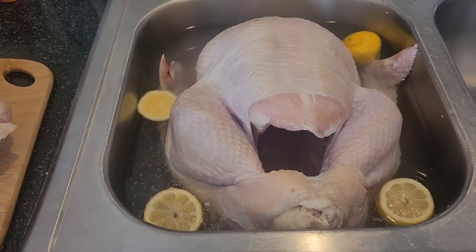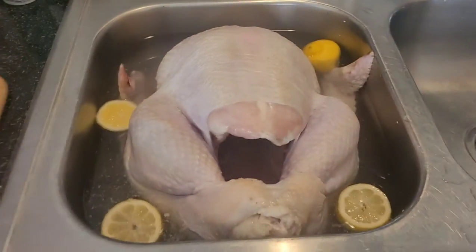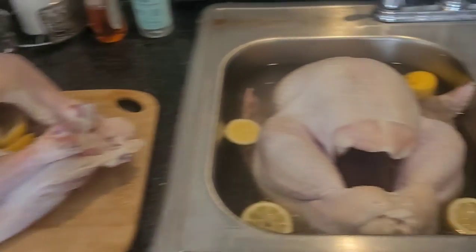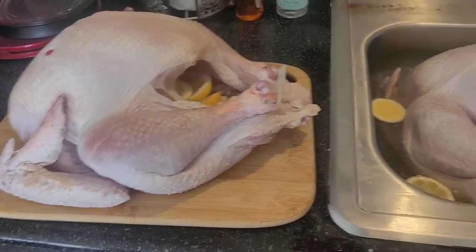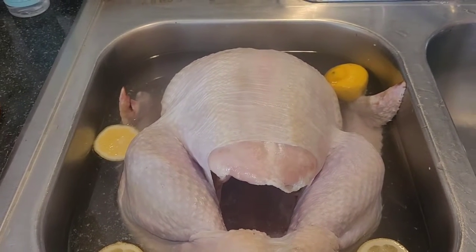First thing first, we gotta get with the turkey. As y'all can see right here, the turkey has been soaking in some vinegar and water and I actually scrubbed it with some lemons. This one is bigger than this one. I'm about to butter them up real good and get them in the oven. I'm going to cook them about 85 to 90 percent of the way so that tomorrow they'll come out nice and fresh and not dried out.